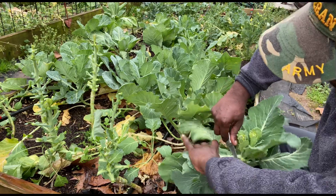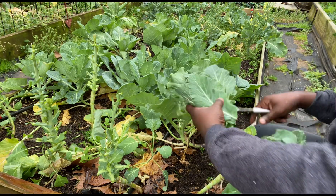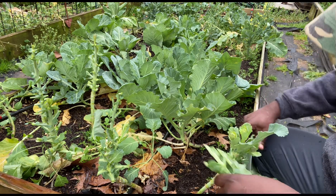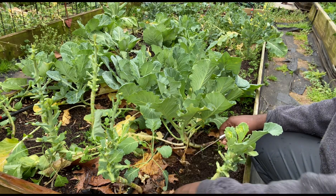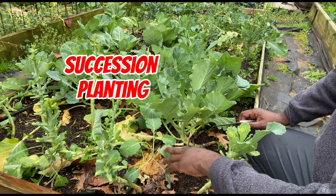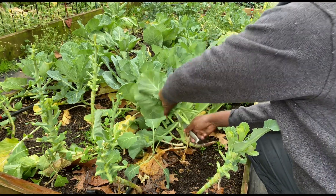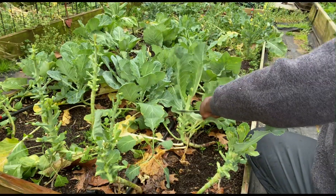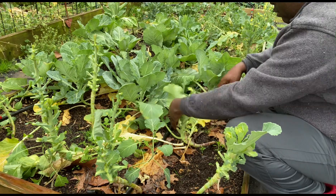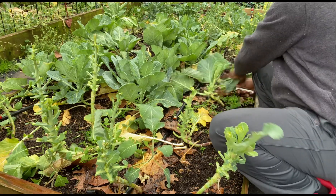We ain't done, y'all. And if you see these little smaller plants that are up under here, these are the seeds that I planted in between my starts. So I always got something coming behind.